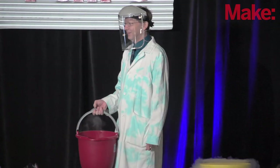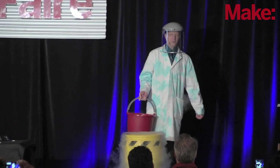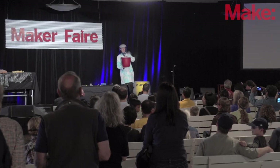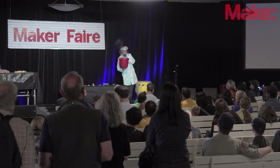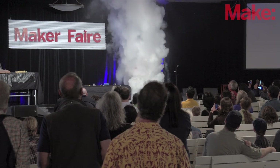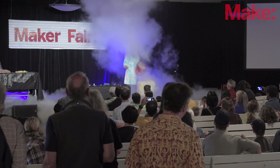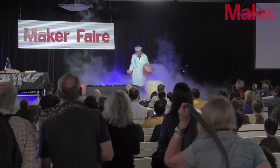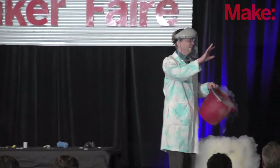Shall we see it? I will only do this if you help count me down: 10, 9, 8, 7, 6, 5, 4, 3, 2, 1. Woo! That was a good one. Sorry — it's just water, everything's fine.